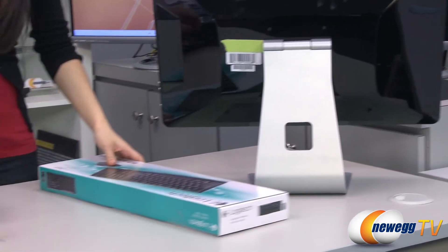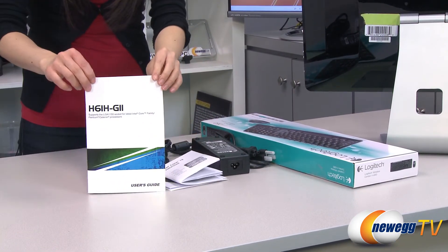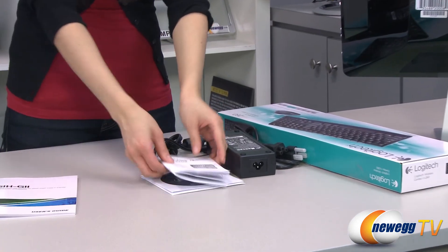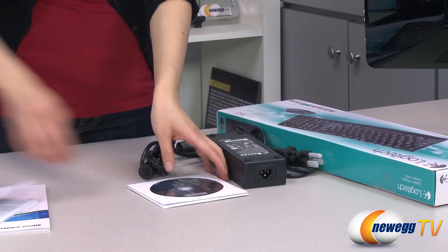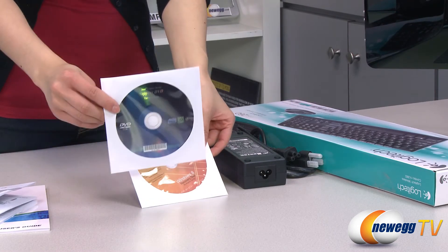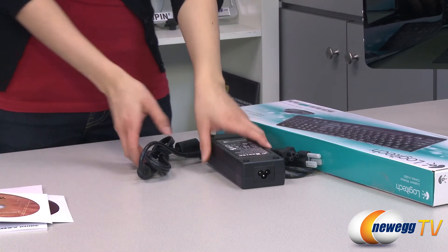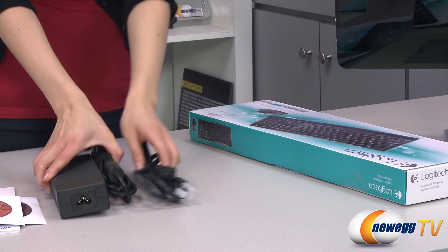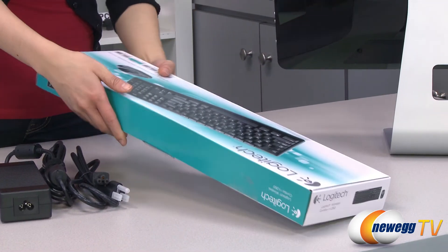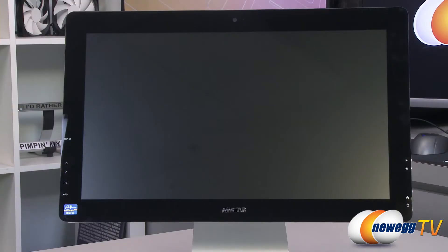And now let's take a look at some documentation. We have your user's guide, this Core i3 processor installation guide, and your support DVD, as well as your Windows 8 recovery disc. And this is your AC adapter with power cord. And finally it also comes with this Logitech MK260 wireless keyboard and mouse combo.